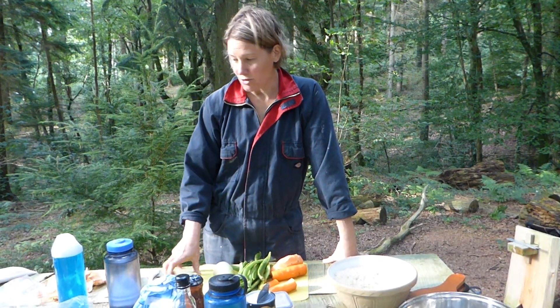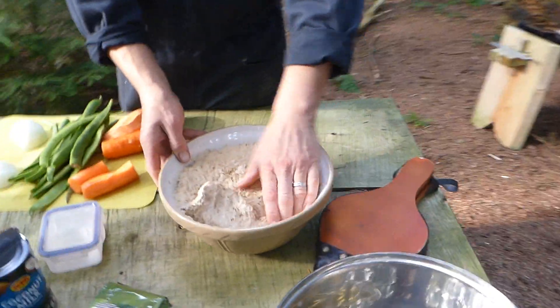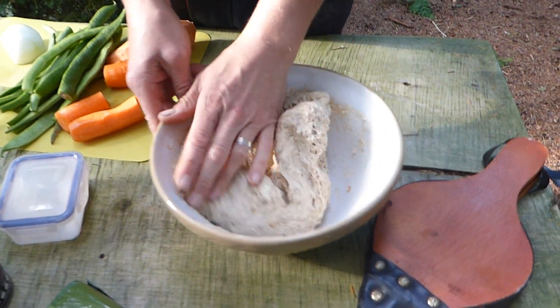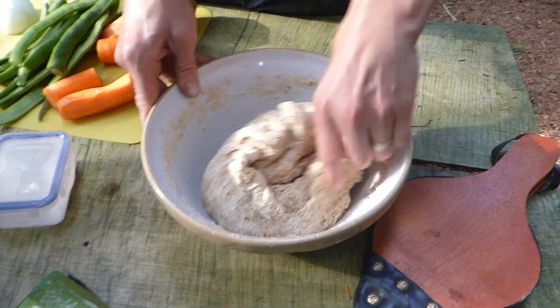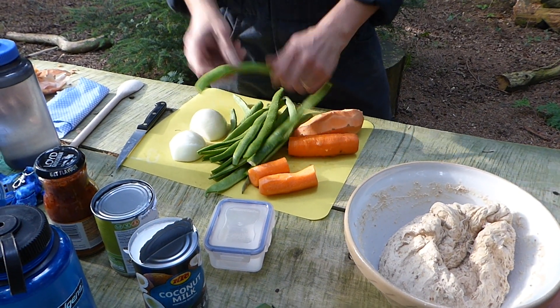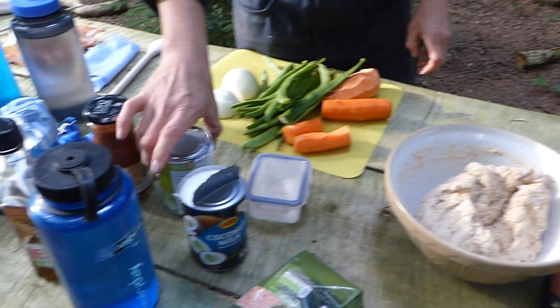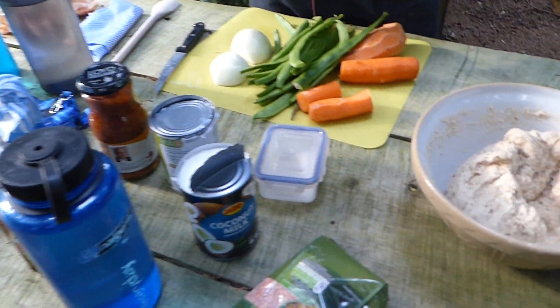So I'm going to start preparing the food. What I'm going to make today is flatbreads. I made some dough this afternoon, some wholemeal dough. I'm going to make that into flatbreads, fry those, and then make a veggie curry out of onions, green beans from the garden, carrots, sweet potato, coconut oil, chickpeas, lentils. I'm going to do that in a pan, so that counts as boiling.